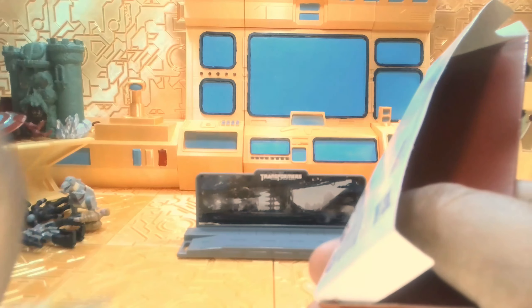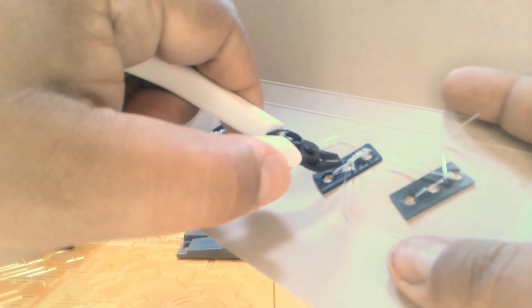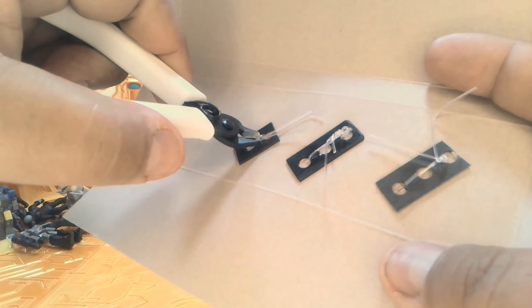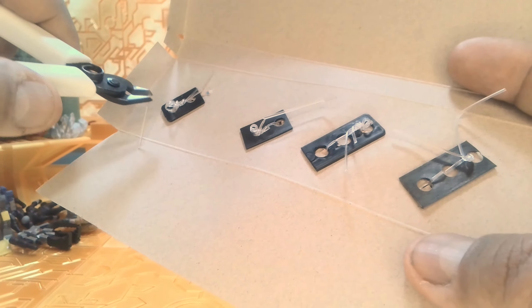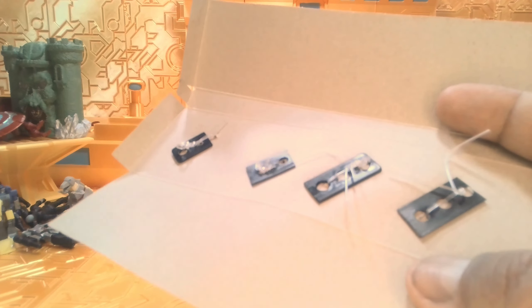They actually come with this little display stand. Let's pull the vehicles off the stand. As you can see, these appear to be from — I'm not 100% sure — but you've got that photo background shot right there. Let's open this up so we can see what's holding the vehicles in. Be careful whenever you're using sharp objects to unwrap your action figures or toys — make sure you don't cut yourself while opening them up.